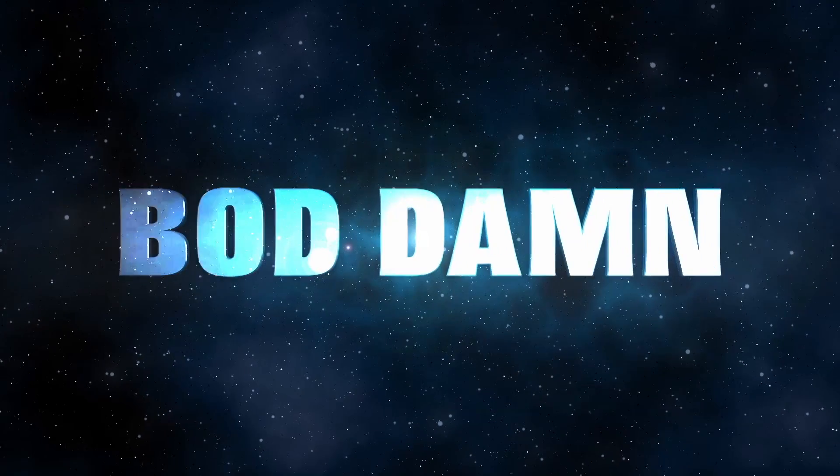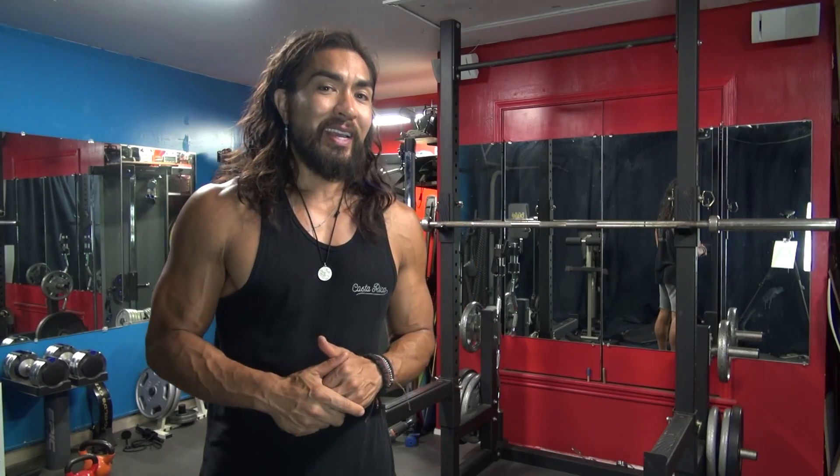In this video, we're going to talk about proper squatting form. What's going on guys and gals? Chris with the Badam channel. This channel is all about food, fitness and how to live an active, healthy lifestyle.